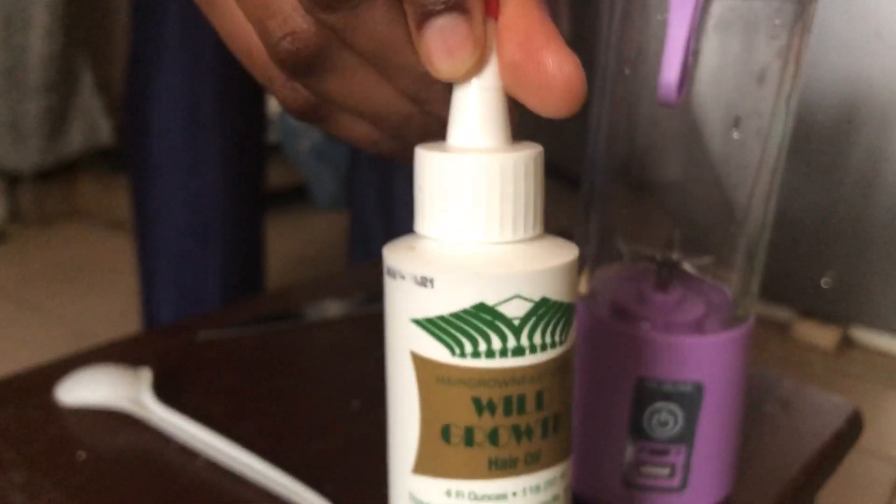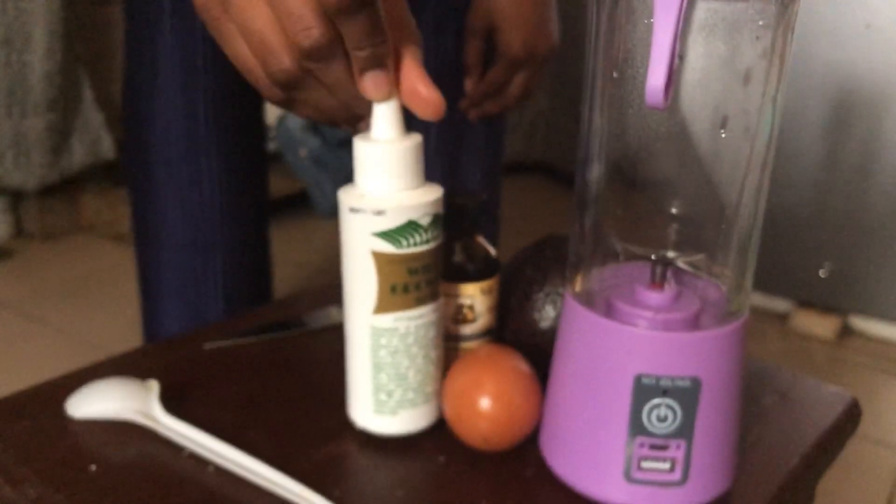Hello guys, welcome back to another video. In today's video I'll be doing an egg and avocado hair mask for my baby. I'll be using this rechargeable blender. The ingredients are avocado, egg, castor oil, and white growth oil. I'll just go ahead and blend everything together, so keep watching guys.